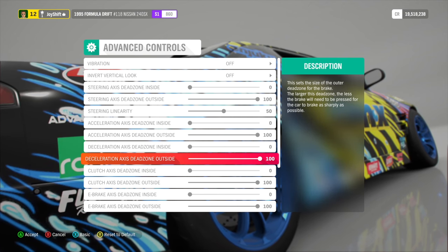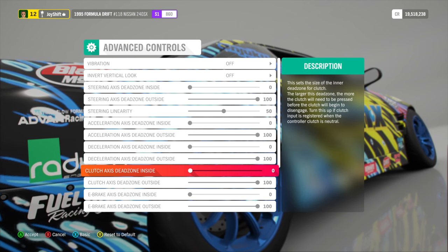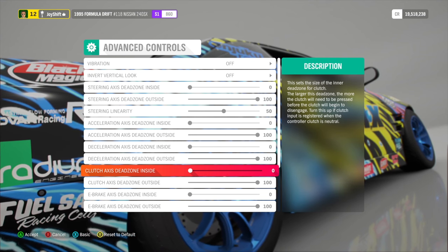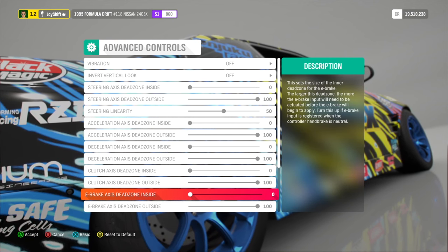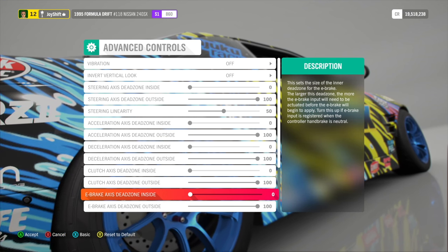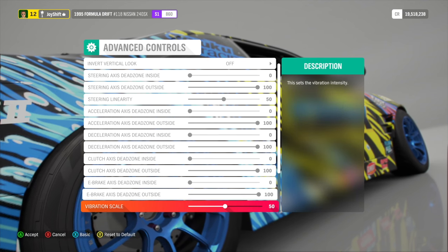For clutch, I'm running zero to 100 because for the clutch pedal, you can have more control over the car when you have more throw. I like having the largest distance because it gives you more control. For e-brake, I don't actually have a physical e-brake — mine is just a button — so I have it set to zero to 100. But if you have a physical e-brake, I still recommend zero to 100.